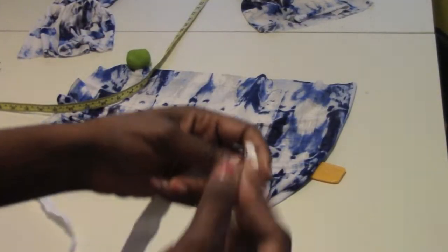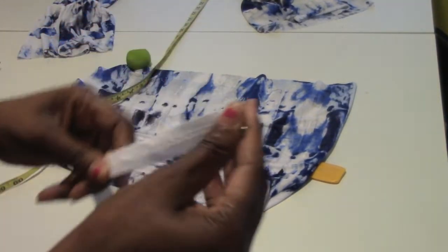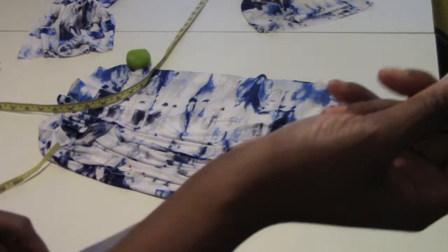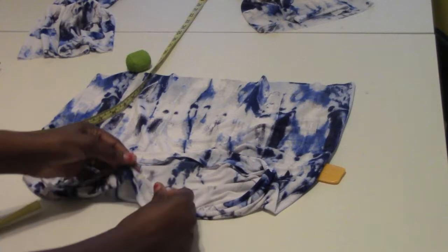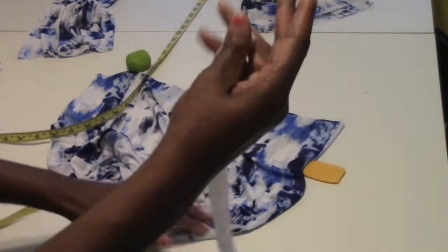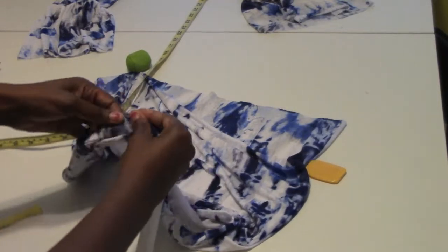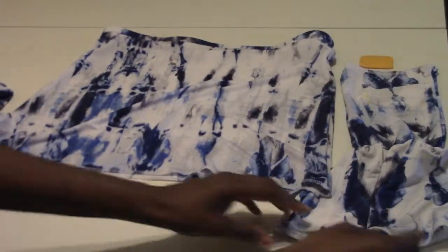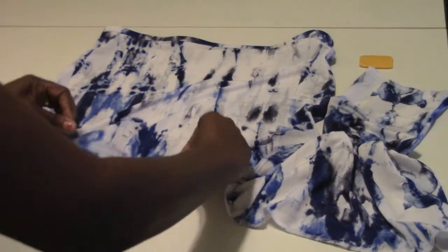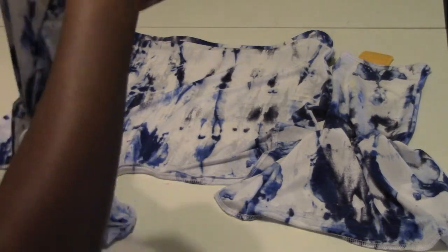We're going to put our elastic in. What I did was I measured around my chest and I made the elastic one inch shorter, because this one has a nice little pull to it. Right there where I left my pins for the openings, I'm going to go ahead and put a safety pin on the end of the elastic and feed it through. Taking each piece over to the overlock machine and finishing off those raw edges. Then I'm just going to fold under about a half an inch and hem each piece — even the top of the front sleeves and the bottom.